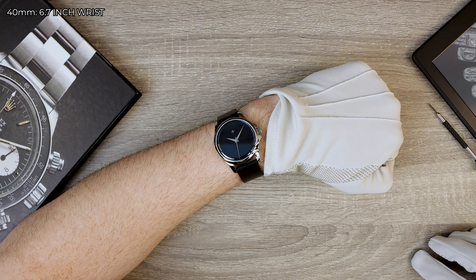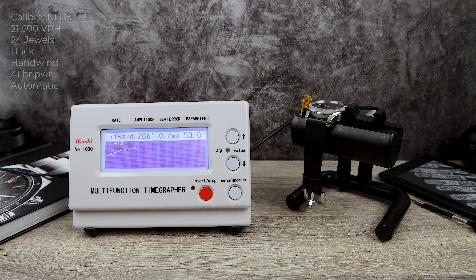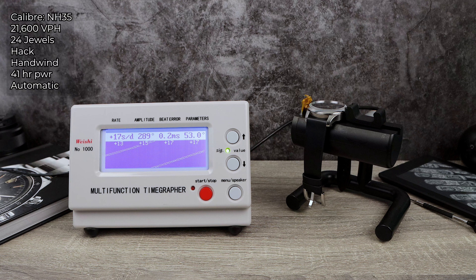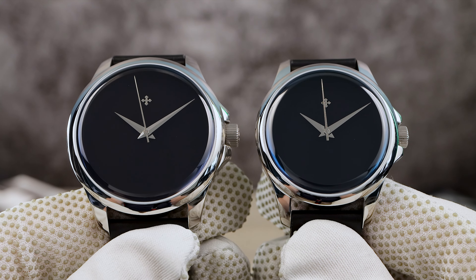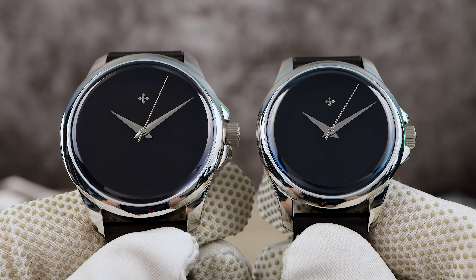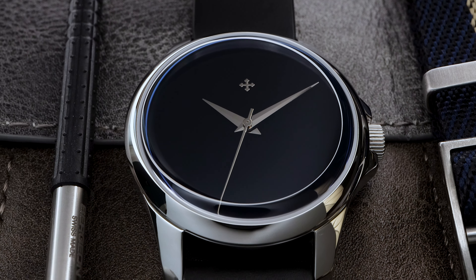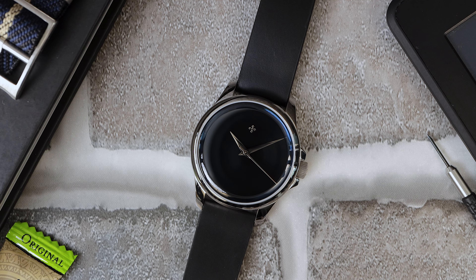Speaking of accuracy taking a backseat here, the movement Venezianico chose is perfect — the Seiko NH35. It's officially rated minus 20 to plus 40 seconds a day, with a low-beat 21,600 VPH, 24-jewel, hack, hand-wind automatic offering 41 hours of power reserve, and it's well within spec. The NH35 keeps the cost down while being cheap to replace or service. Something I forgot to mention is the handset — it's Dauphiné and completely high-polished. It looks beautiful, and that downward taper really helps catch some light so you have a chance to read the time at the right angle.